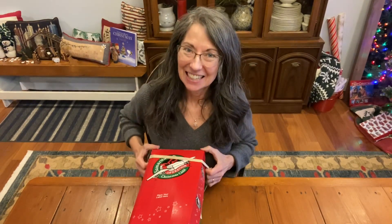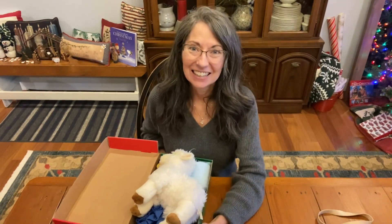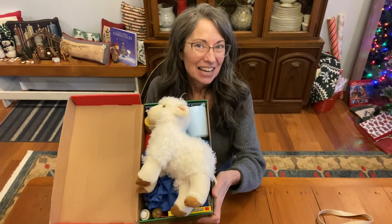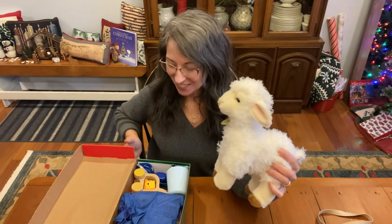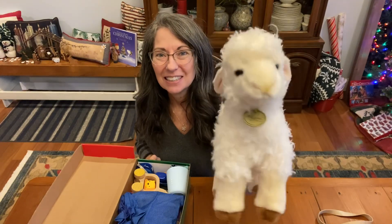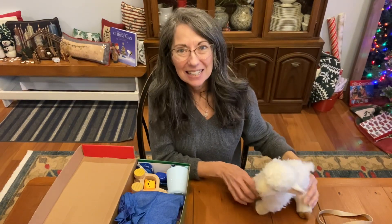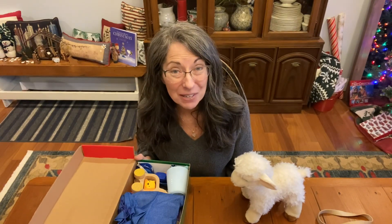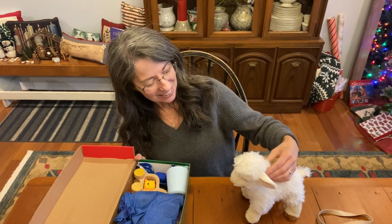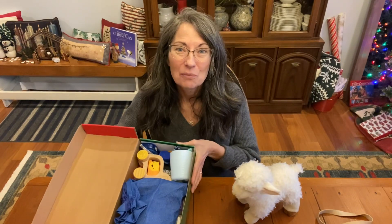If you were doing a shoe box, what plush would you choose? Everything should be pointing to Jesus. Did you say a lamb? That's one good decision, because that's what we said. This beautiful plush lamb is the wow toy — the stuffed toy, the star. As we think about Jesus, the Lamb of God, it's so soft and plush, and everything else in this shoe box points to Jesus too.